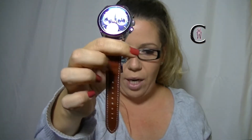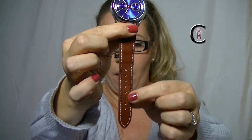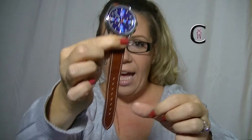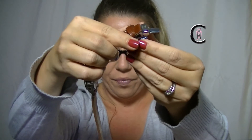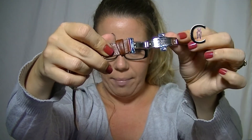Now it does come on a leather strap. You can see right here, it's brown leather, and you've also got that white stitching on it. The clasp is really cool — it's a deployment clasp. I've left the wrapping on it because we're returning the watch back to its rightful owner, so I didn't want to take it all off. But you can see the deployment buttons and it all comes out like this.